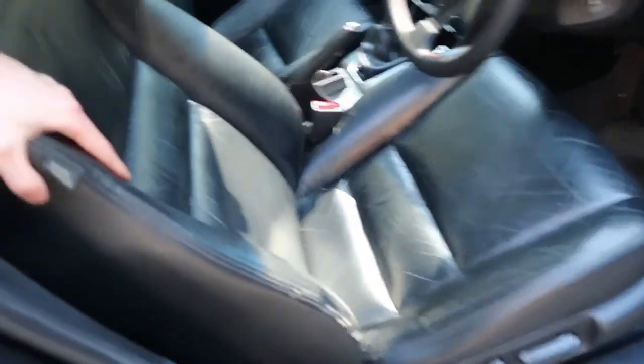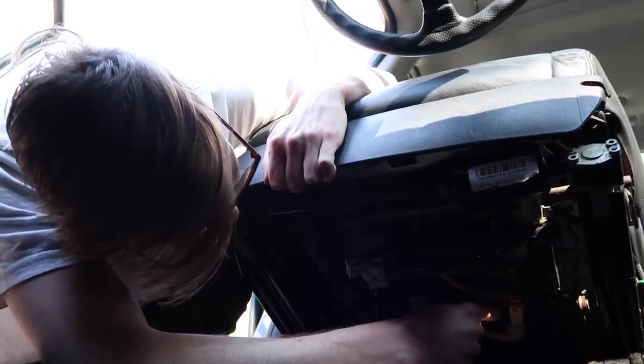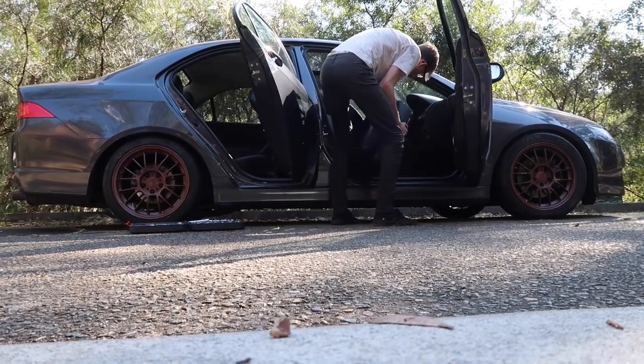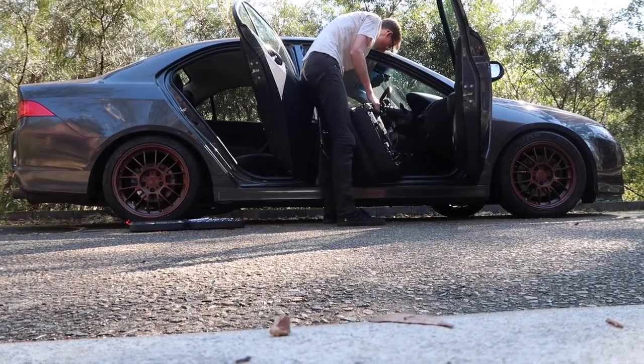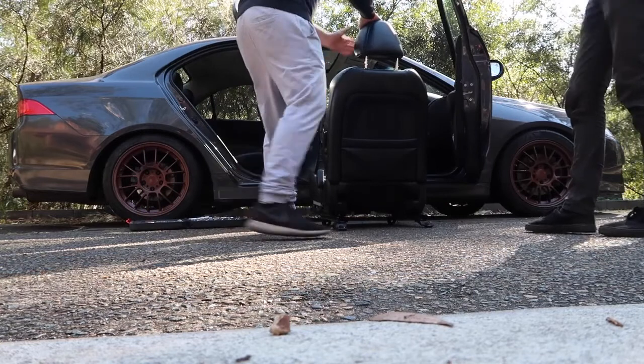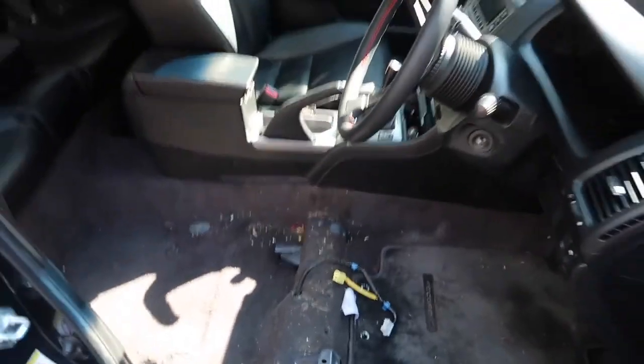The seat is loose now — I can just move it around with my hand. You just need to unplug it because it's got all the plugs for the electrics under there. The seat is out now. It weighs a lot — it's so heavy. There's all the gunk and dirt under here so I'm going to give it a quick vacuum and then we can look at the seat rails and start fitting it all back together.